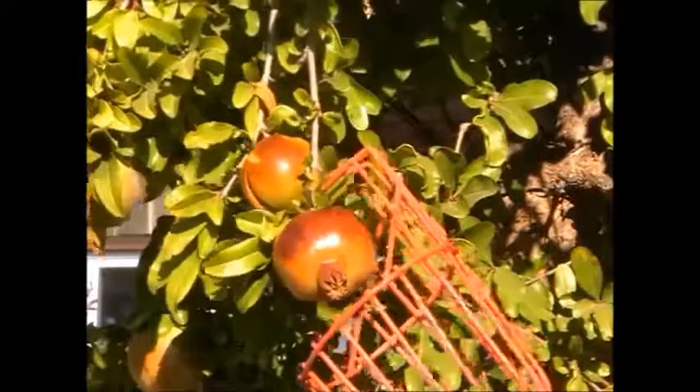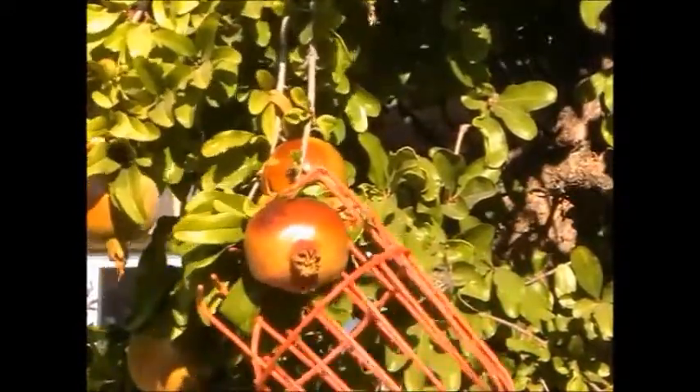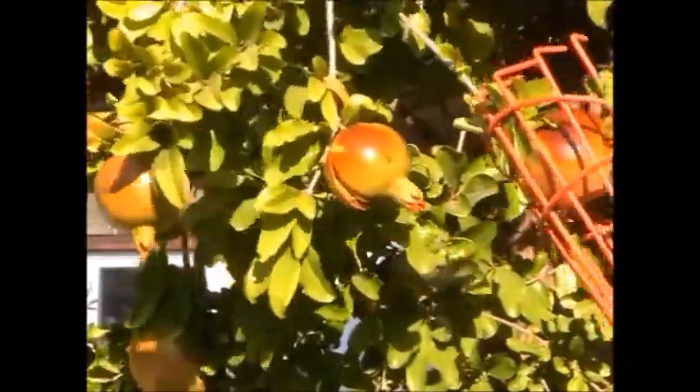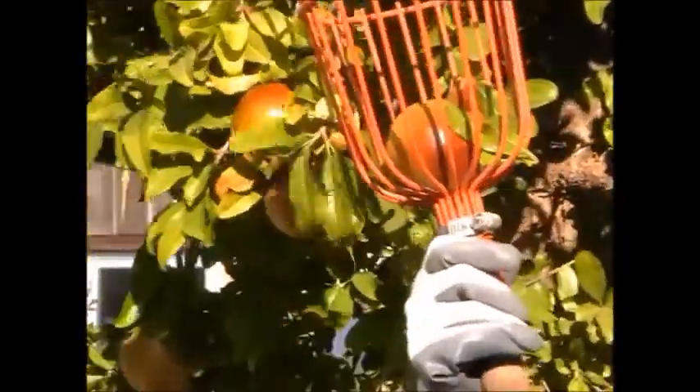Place the hooks over the pomegranate that you wish to pick. Twist it round, make sure you've got it in the teeth, and when you have it, give it a sharp pull away. Now the pomegranate is in the basket.